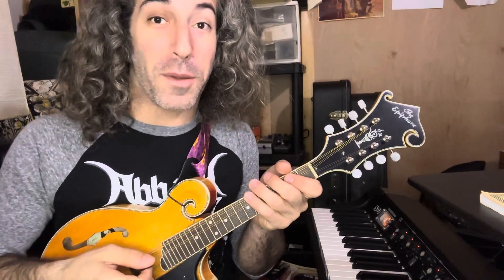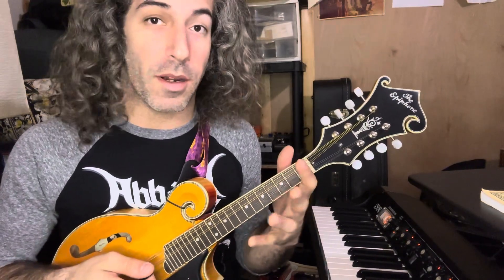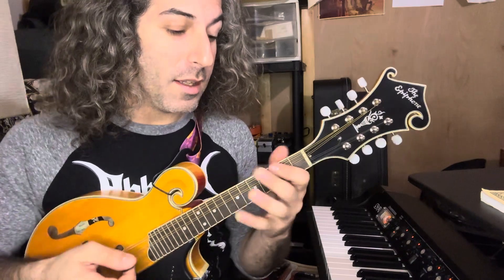Mandolin for a guitar player is part two: the pentatonics. The great thing about playing pentatonics on mandolin is there's basically only three shapes that you can do, depending upon where in the scale you're at. Let's do it on A.